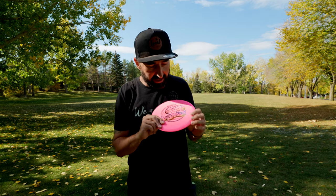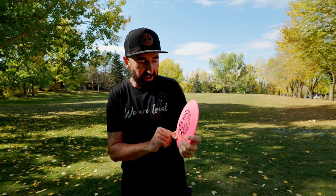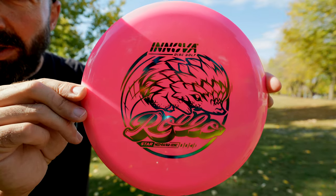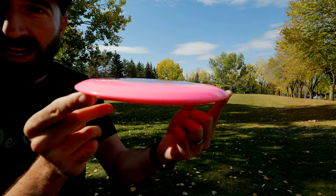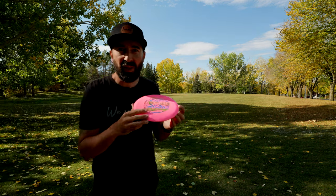We're back again today looking at a disc I've been really curious about — the new Innova Star Rolo. Innova smartened up to the idea of making a really versatile roller disc. This disc has a really beautiful understable profile to it.